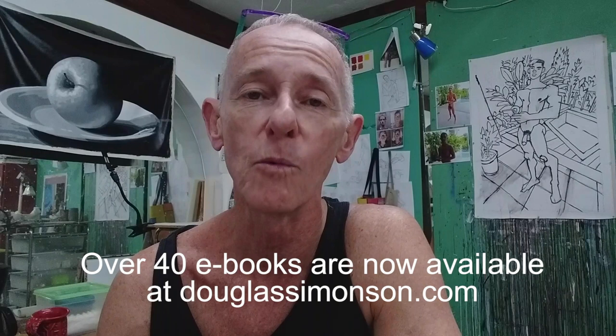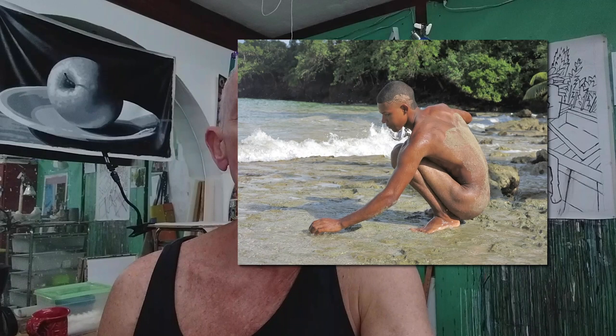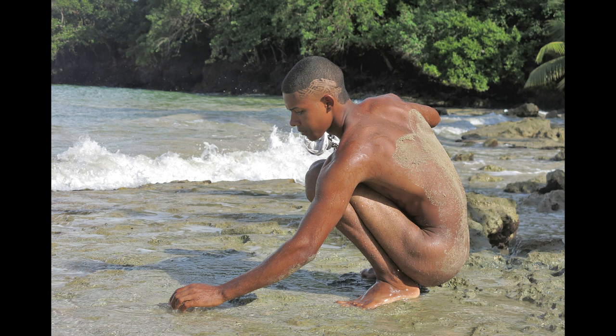Here is the image I'm going to be working from for this painting. This is one of the photographs of Manuel from the photoshoot — notice the sand on his back. This turns out to be an important aspect of the painting, and in fact I ended up titling the painting Sandy Back.